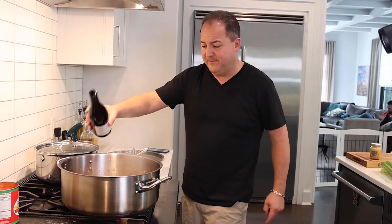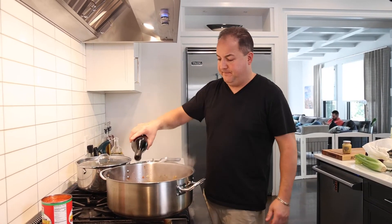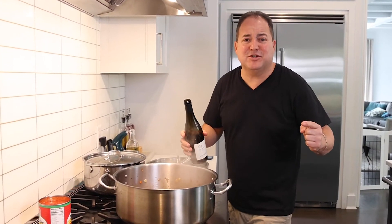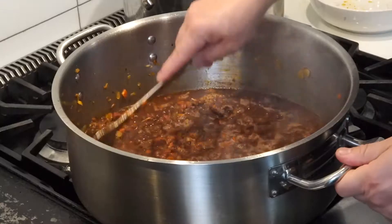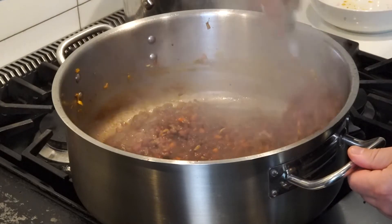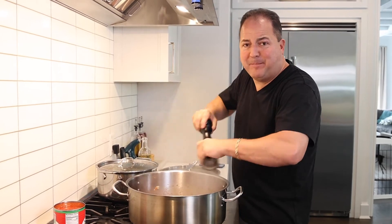Now it's time to add back in our ground beef. We got our beef back in the pan — now it's time to add lots and lots of hearty red wine. You want to reduce the red wine down by half. Just remember: if it's not good enough to drink, it's not good enough to cook with. Once we add the red wine, we're going to season it with lots of cracked black pepper and a sprinkling of kosher salt.